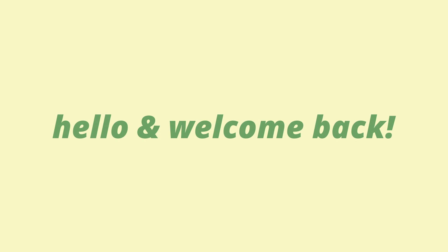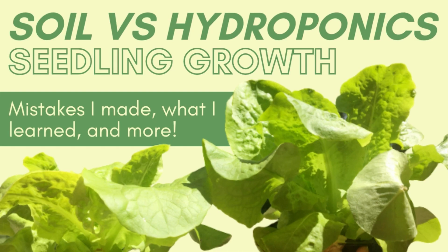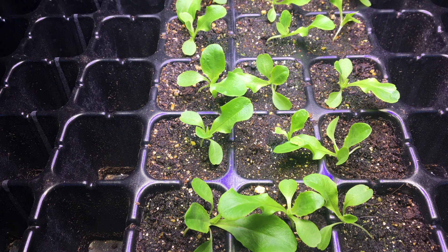Hi everyone, it's Jessica and welcome back to my channel. As you saw from the title, I'll be showing some lettuce seedling growth from a couple months ago, and comparing the lettuce grown in my hydroponics system to ones grown in soil. This was taken back when I was just beginning to get into hydroponics, so I was still getting a hang of what did and didn't work.